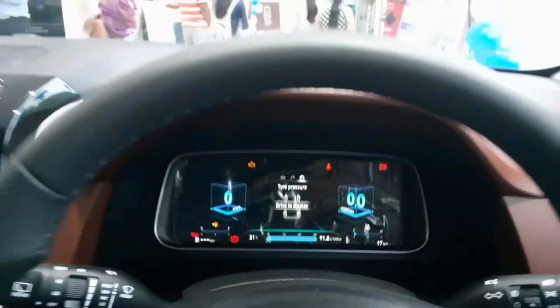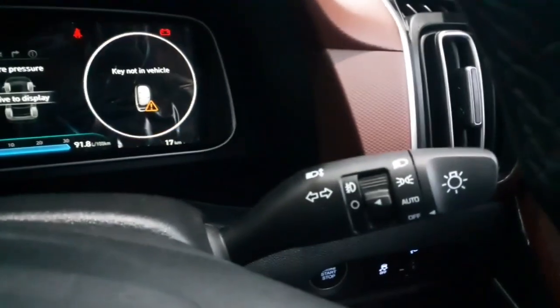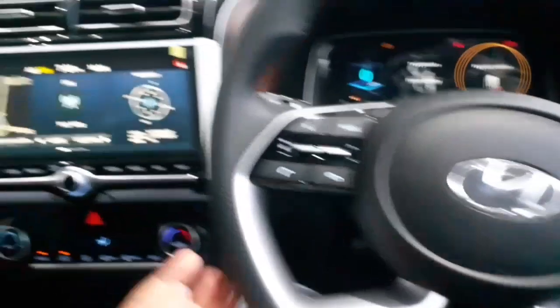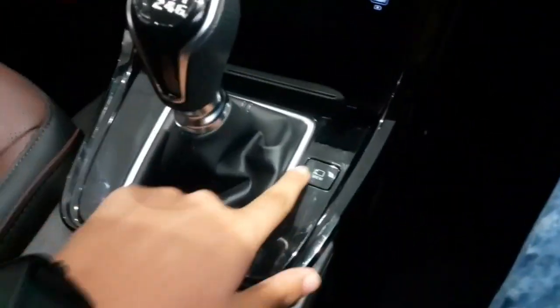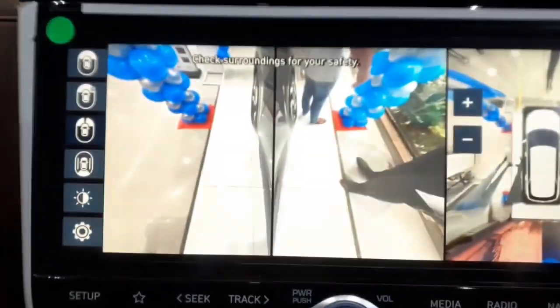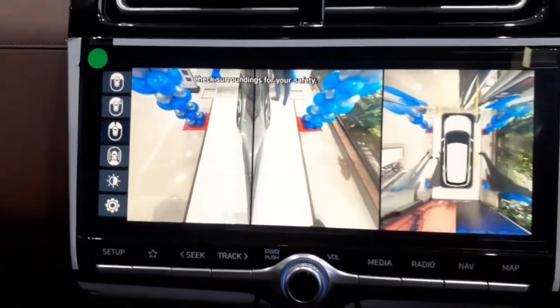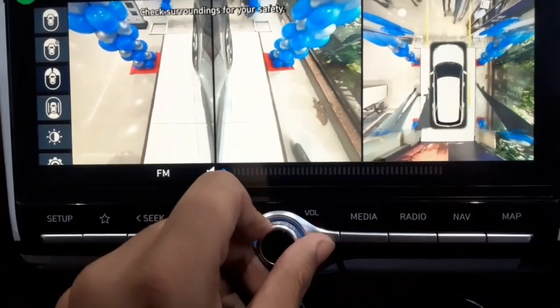On the left stalk are controls for your wipers, and on the right are controls for headlights and fog lamps. You get a D-cut steering wheel which looks quite stylish. There is a manual transmission, and you can also press a button to access the 360-degree camera and check its quality. Shortcut buttons are placed on the infotainment system with a volume knob in between two AC vents.